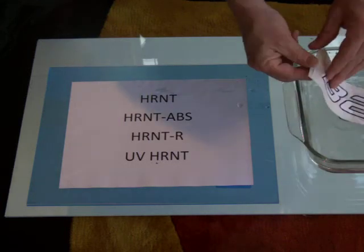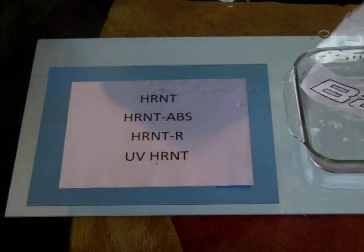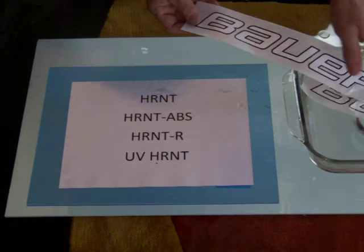Now this first decal has been sitting in here for about a minute, and for production purposes you put several in at one time. It doesn't matter how long they sit in the water.